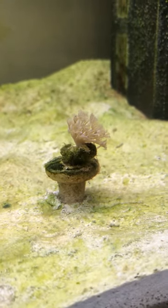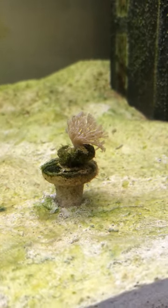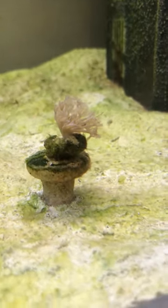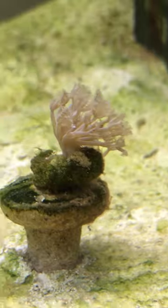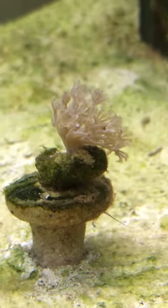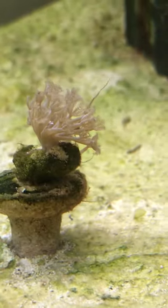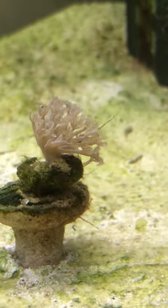I've also decided to add a few more little coral frags, just to help compete for any nutrients that are going. The one I'm focused on at the moment is just a little piece of xenia, which is well known for growing extremely fast and sucking up nutrients like crazy, so hopefully that'll help things along.